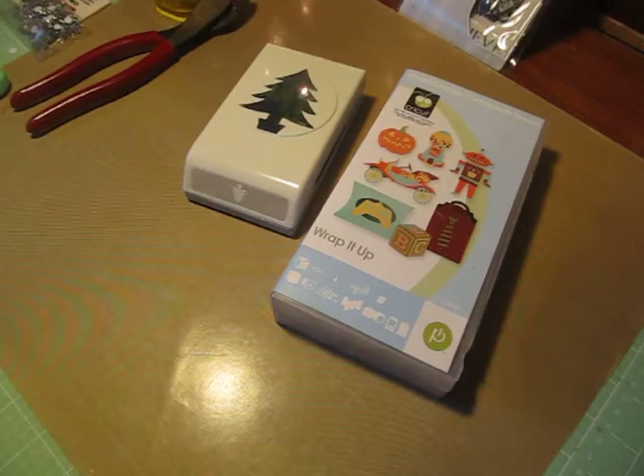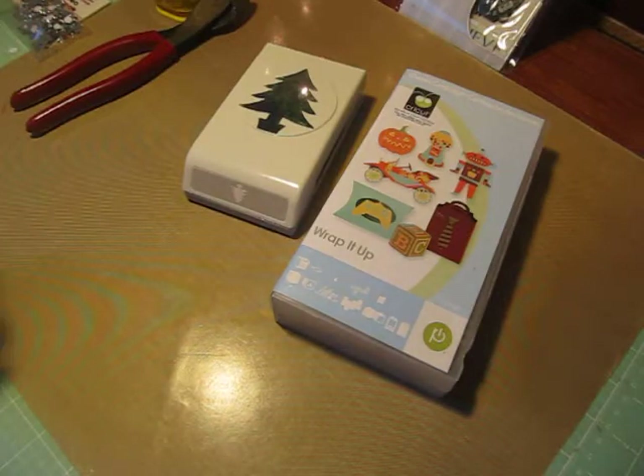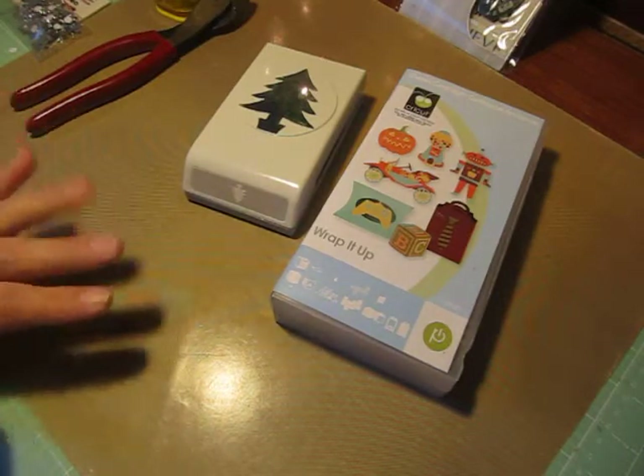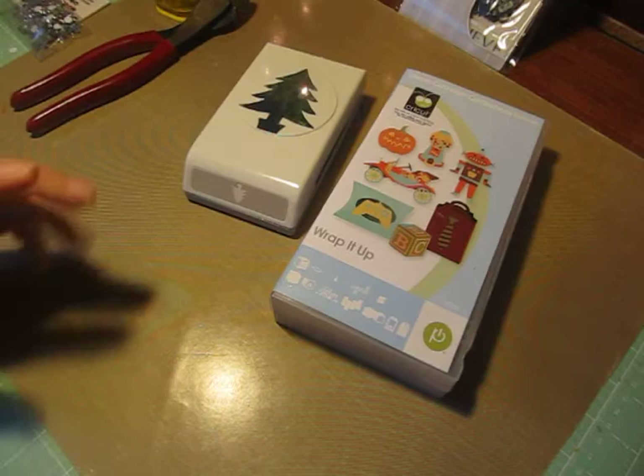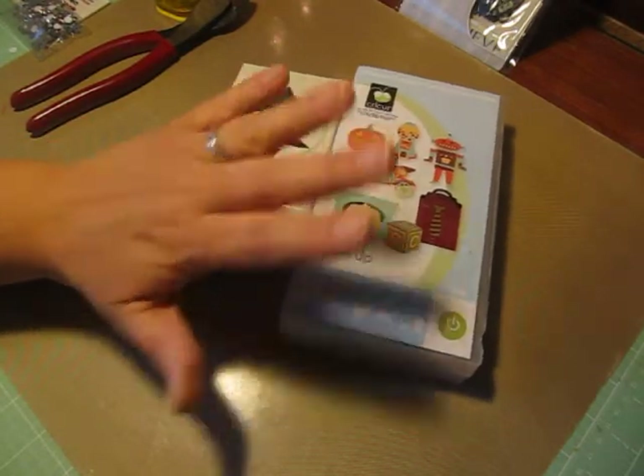Hi everyone, I'm back to share my personal Cricut challenge that is due on November 26th. I'm early with it, but I figured I have it done, so I'm going to video it and get it in early so I'm not late. I do my personal Cricut challenges with my friend Misha at Scraps and Things 1.